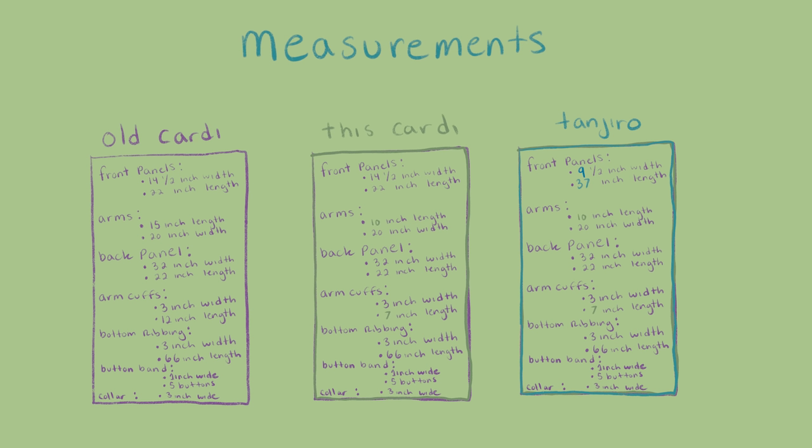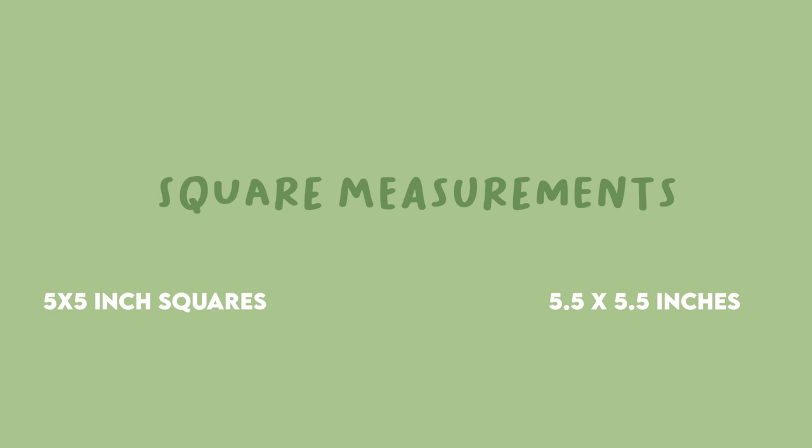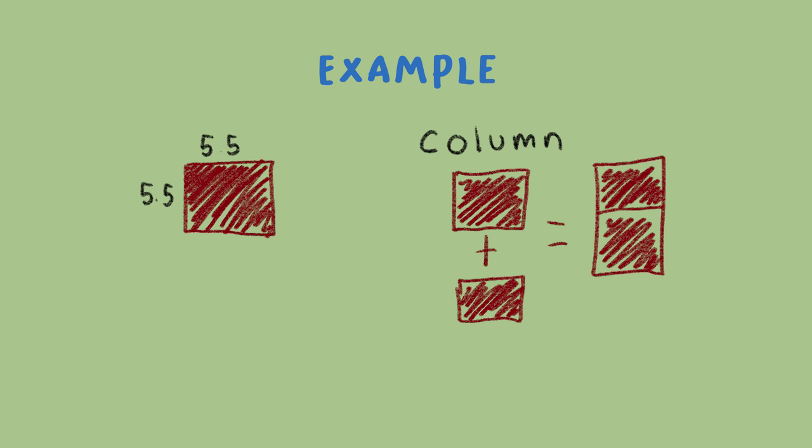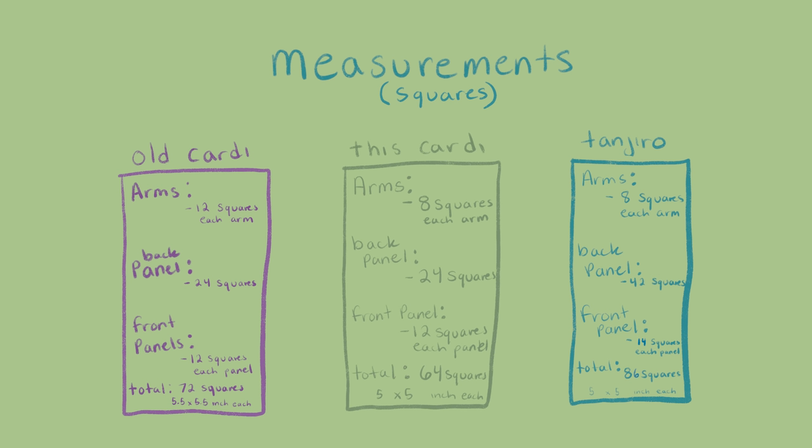The section labeled 'Old Cardi' is for the Fall Patrick cardigan from my last video. The 'This Cardi' label is for the cardigan in this video. The 'Tanjiro' label is for a third cardigan going down to my knees. The last measurements you'll need to figure out are the size of the squares. I personally used 5.5 by 5.5 inch and 5 by 5 inch squares, but you can use any size. For example, if you decide on 5 by 5 inch squares for a full size cardigan, you'll need four squares per column for the front and back panels. If you use 5.5 by 5.5 inch squares for a cropped cardigan, you'll need two squares per column. I have the measurements and square counts for each section here, so you can pause and write them down or use this as a template.